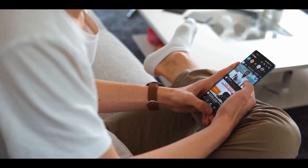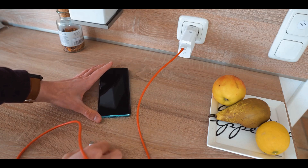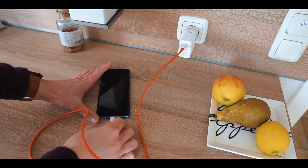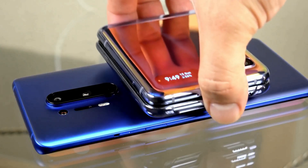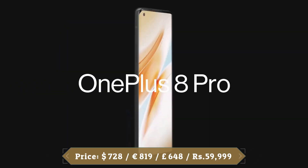The OnePlus 8 Pro comes with a sizable 4510mAh battery — the biggest OnePlus has ever put in a handset. It could comfortably last a day on a single charge with typical use including gaming, video playback, social media, messaging, video calls, and photography.